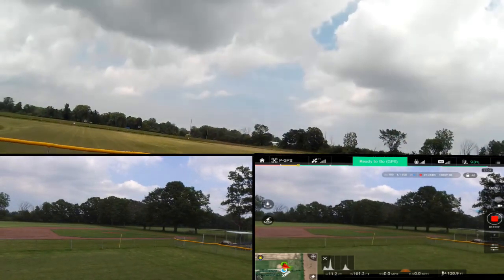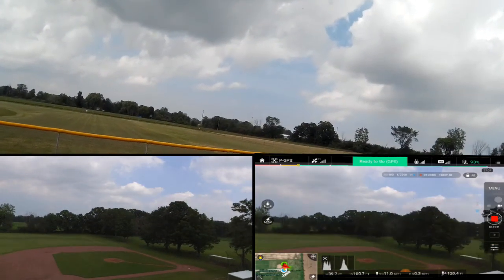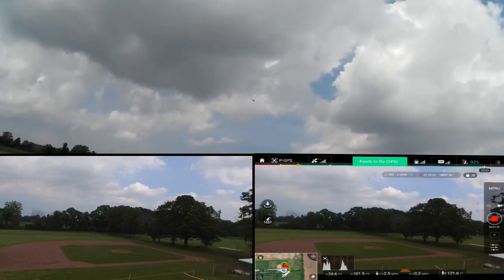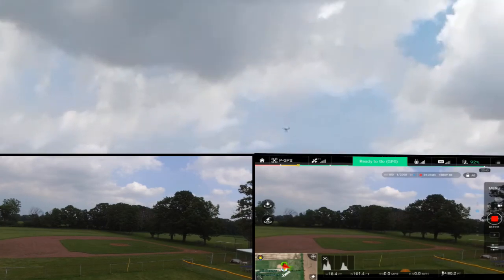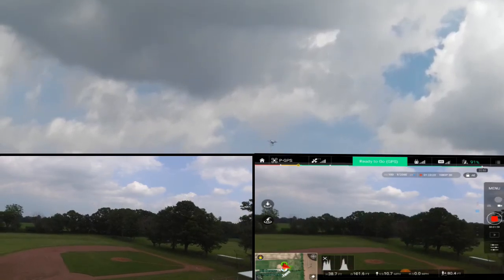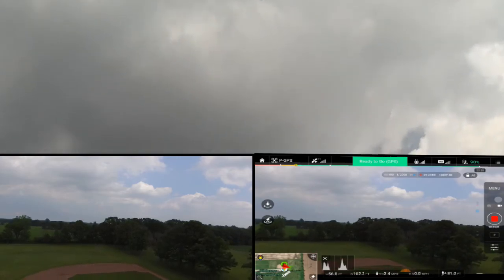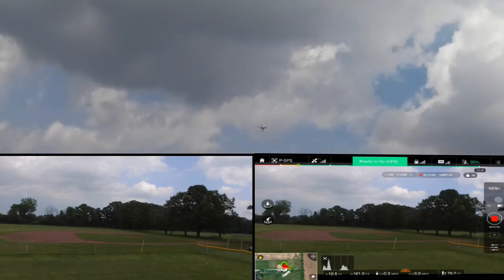I'm going to turn it around that way, just trying to see how it hovers. The hover seems to be pretty good on this guy, and these props seem to do pretty good. I'm going to give it a punch. I want you to notice: I'm going to let you know when I punch the stick — watch the time from when I punch the stick to when it moves. Notice there is a little bit of hesitation on the upward. I had hoped that would not be the case, because the stock props also have a little bit of delay on the upward bound.